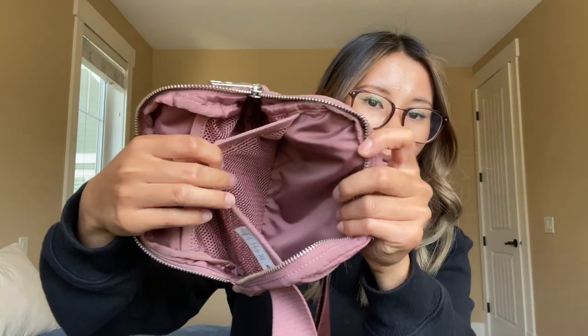And that is actually all I keep in my Everywhere Belt Bag. As you can see, it is now empty. I love these mesh pockets — they keep everything organized and you can see what's in each pocket, so nothing gets lost. This is what it looks like completely empty — pretty flat.